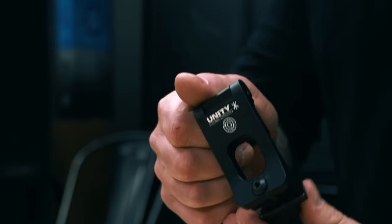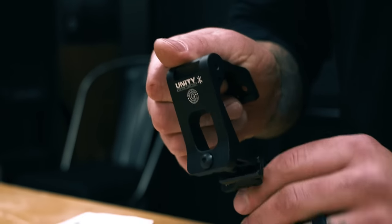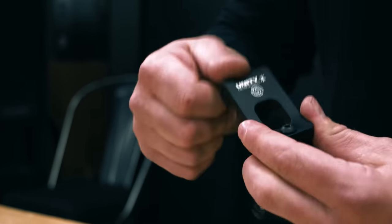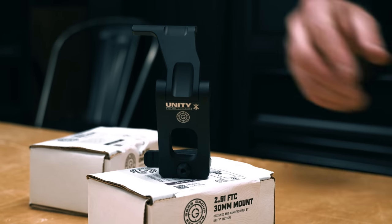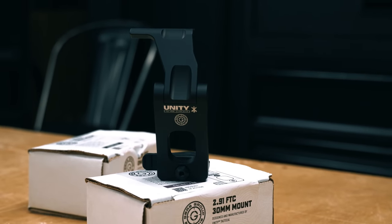Starting off with just the Omni — typical box that all the Unity Magnify risers come in. This is the black flip-to-center version with a quick QD lever. It comes with a set of screws that allows you to mount any of the EOTech, SIG, or some of the other magnifier risers as well. A little plastic piece that will fit in the Juliet and fits right in the cutout detent, so it locks in nice.